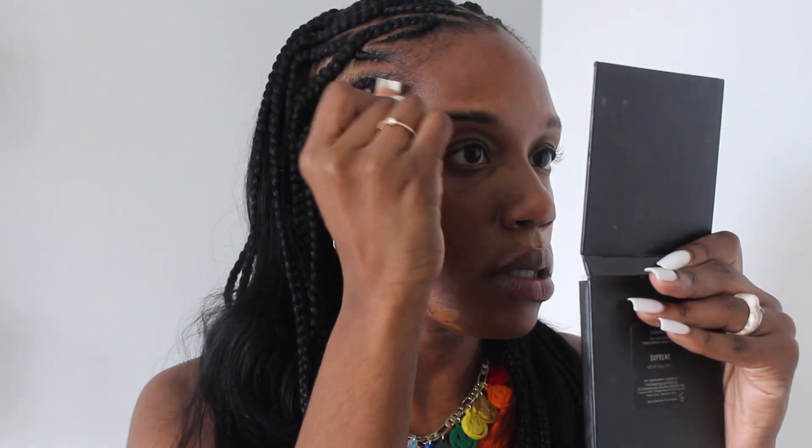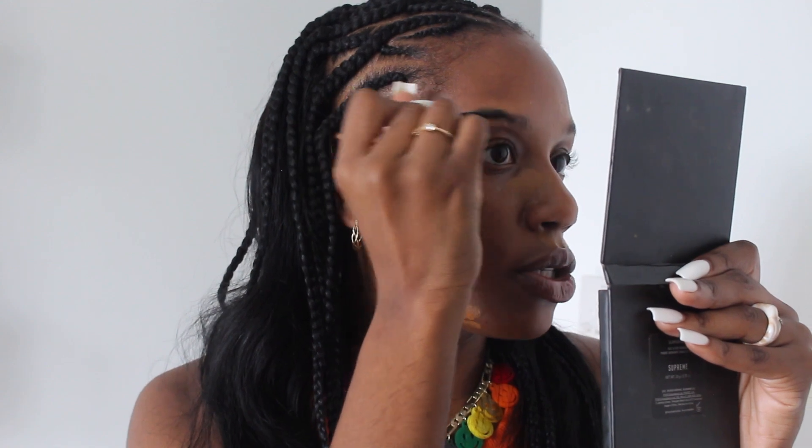I let the concealer sit for a little bit so it can become more tacky, and then I go ahead and start on my brows. I'm using the ELF Wild Brow product and brushing that through my brows because I love a more wispy look. You can do your brows however you like — this is just how I like them. After brushing that through, I blend the concealer out — not too much padding, just blend it. As you can see I have a more even canvas, which is what we love.